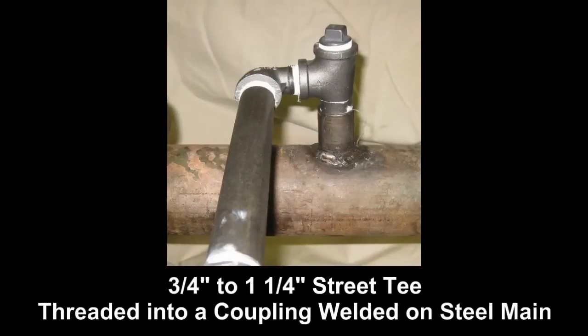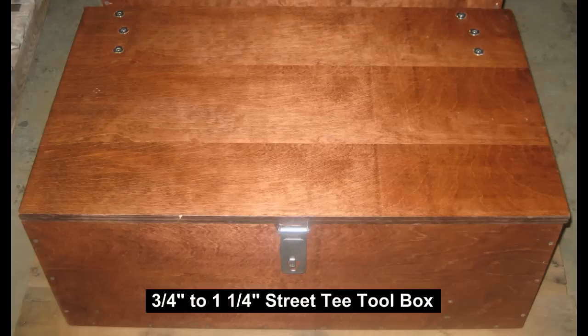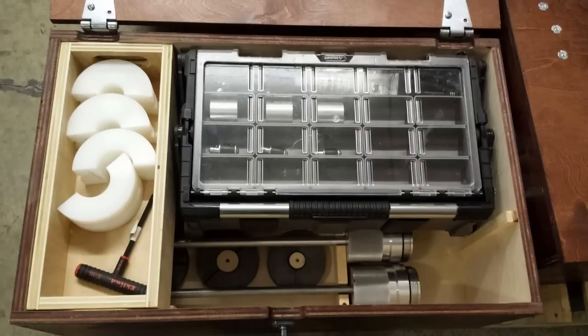This video will provide the operational steps on how to use the Safety Stopper Model 3000BV to renew or abandon 3/4 inch through 1-1/4 inch gas service street tees that are threaded into a coupling that is welded on steel main ranging in size from 1-1/4 inch and greater, operating at a maximum of 60 PSI.